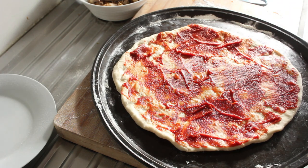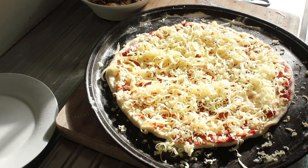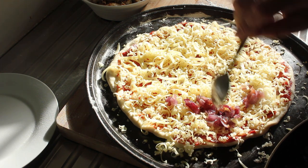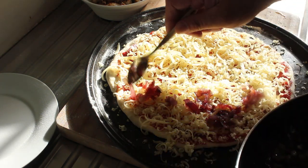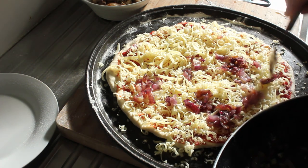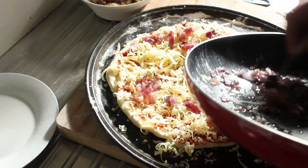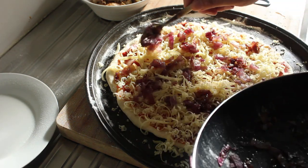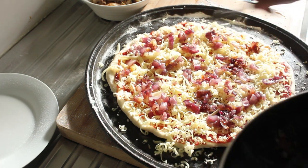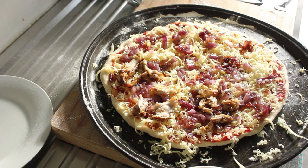Now I'll get some cheese on there. I'm going to spoon some of this caramelised onion on in dollops. I don't need particularly good coverage because the caramelised onions will be quite strong — but they will be absolutely gorgeous. I'm going to preheat my oven to 200 degrees.